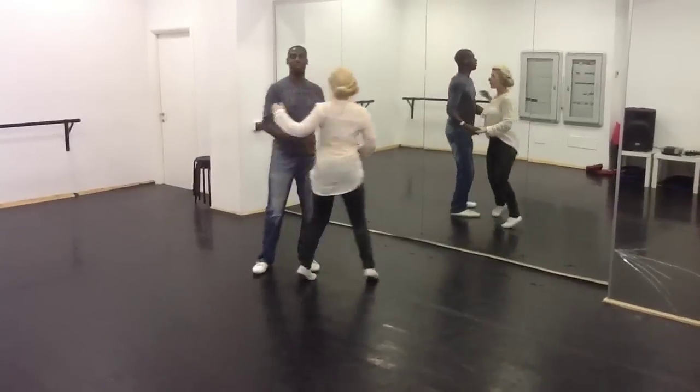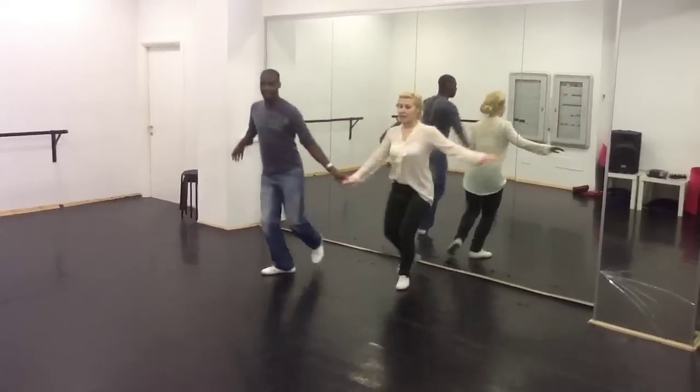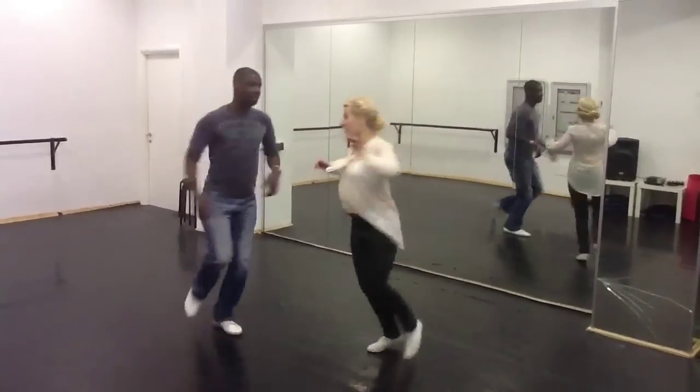For more advanced, we did a jazz step jazz spin: rock, step, triple step, jump, step, triple step.